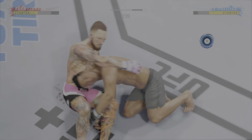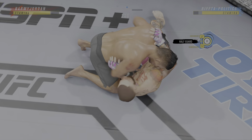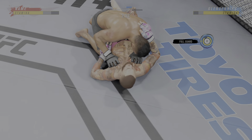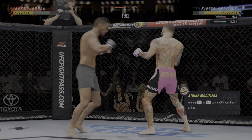He connects there. Great job landing that punch. Blocks the shot. He actually got the takedown. Now the guy's got an arm bar — he's attacking it on him.